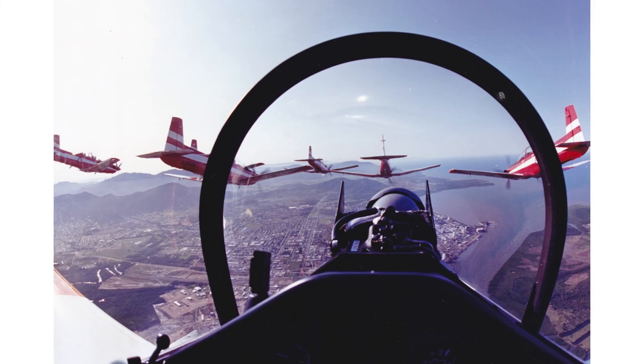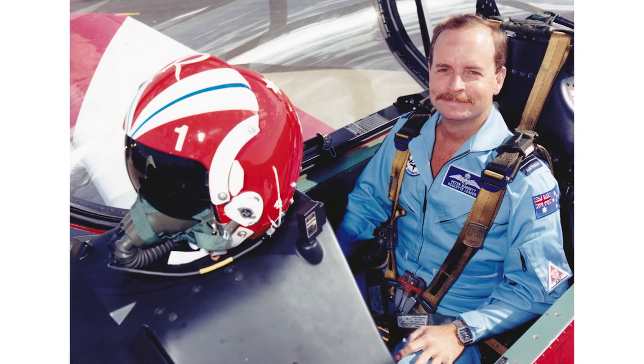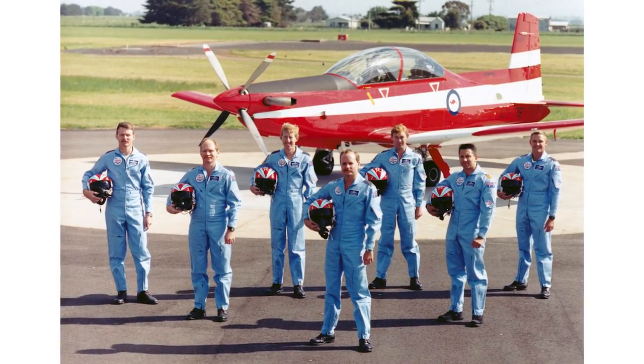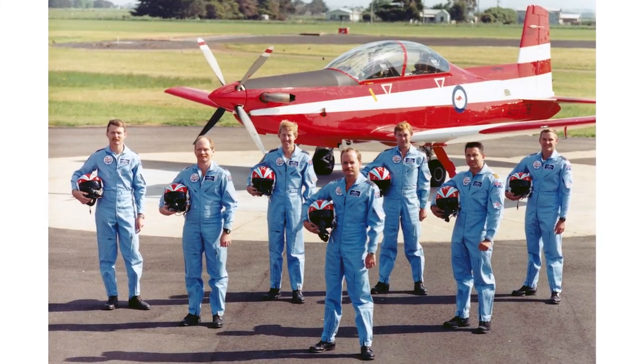I also ended up joining the Roulettes as Roulette 5 to start with, then took over as Roulette Leader for my last year at CFS. After that I went to Air Headquarters near Glenbrook in New South Wales in another intelligence job, then overseas to the UK to do the Advanced Staff College course at Bracknell, then back to Training Command at Point Cook for a couple of years. That's when I left the Air Force as a Wing Commander after 22 years, and then went and joined a civilian organisation working as a defence contractor in Saudi Arabia.